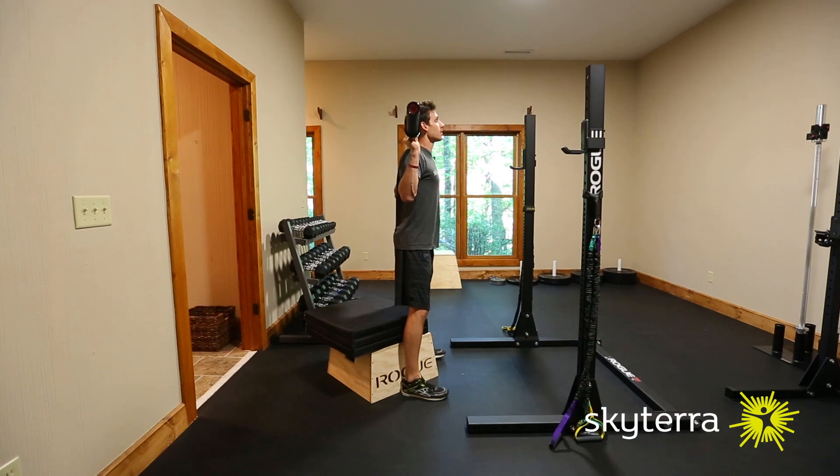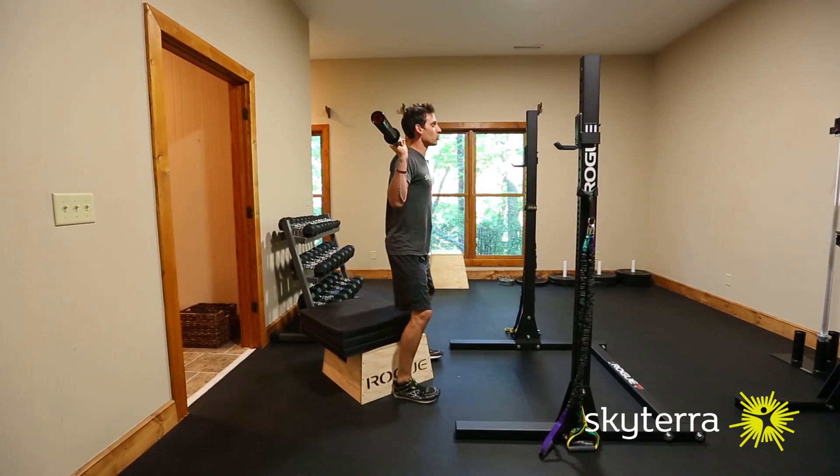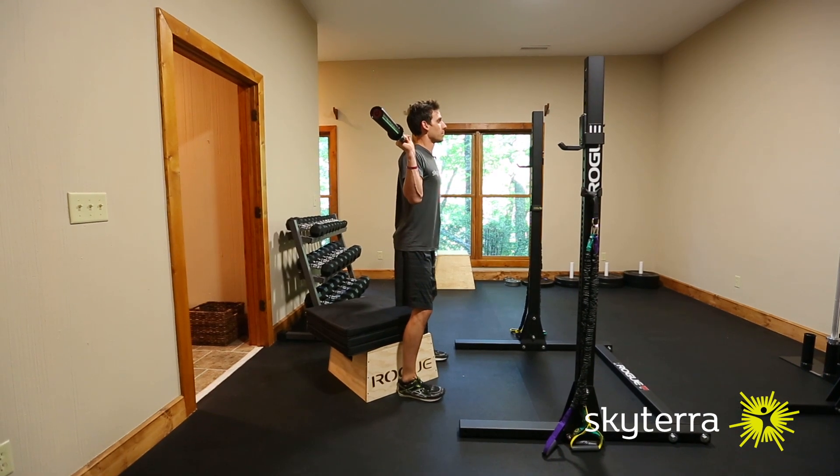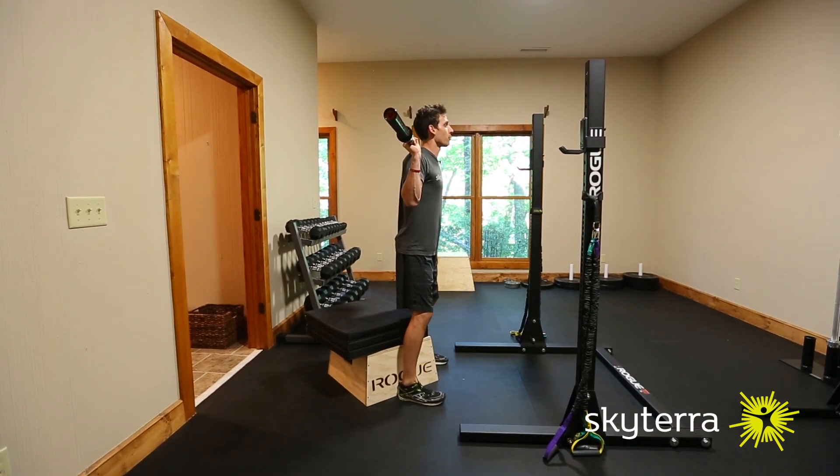Weight is in the heels, chest is up, knees are staying out and I'll drive the knees out the whole time. Elbows are staying directly underneath the bar. I'll show you a couple — big breath in before I go.